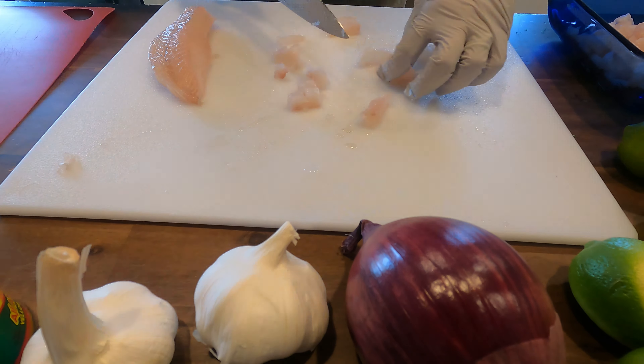Six ounces of freshly squeezed lime juice. Strain your lime juice so that you get all that pulp out, otherwise it will be very, very sour.